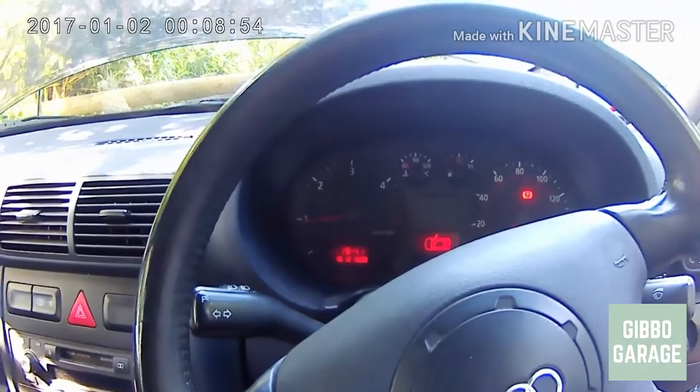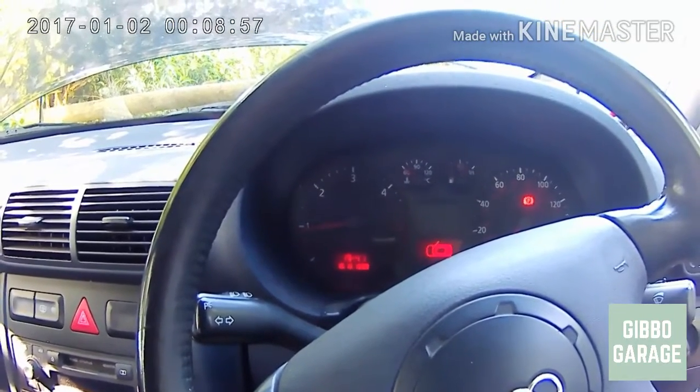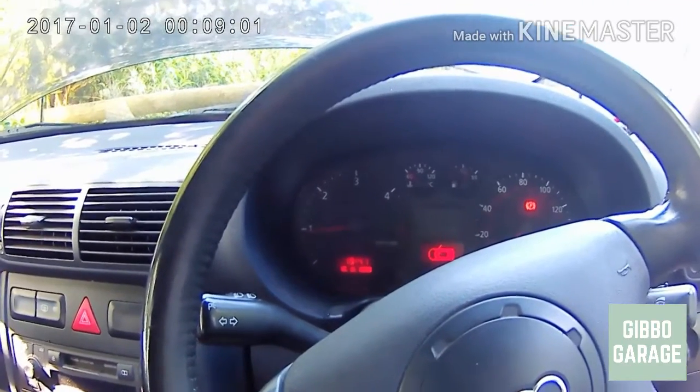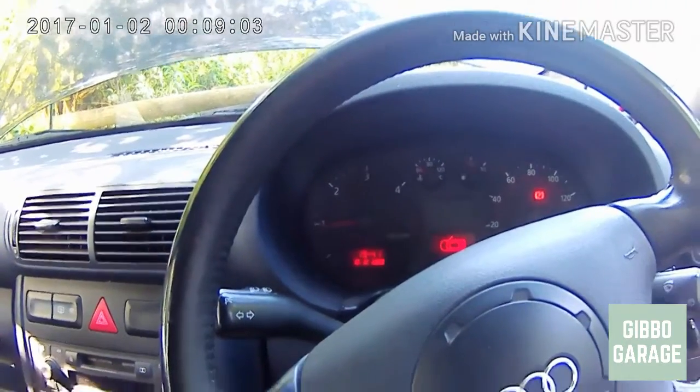It'll probably take five or ten minutes of running just to get all the air out of the system. Keep monitoring the level in your coolant reservoir throughout.